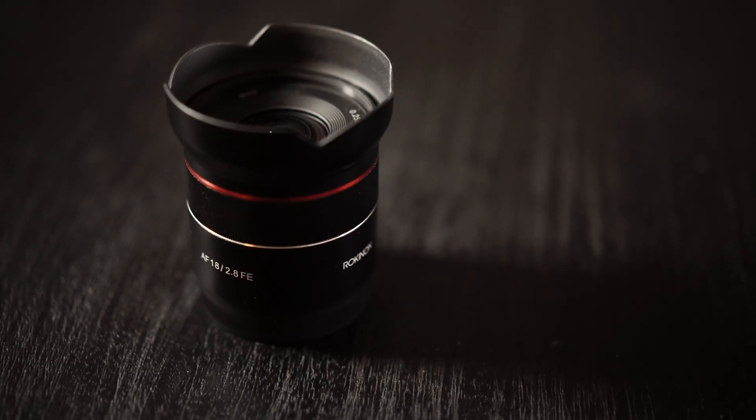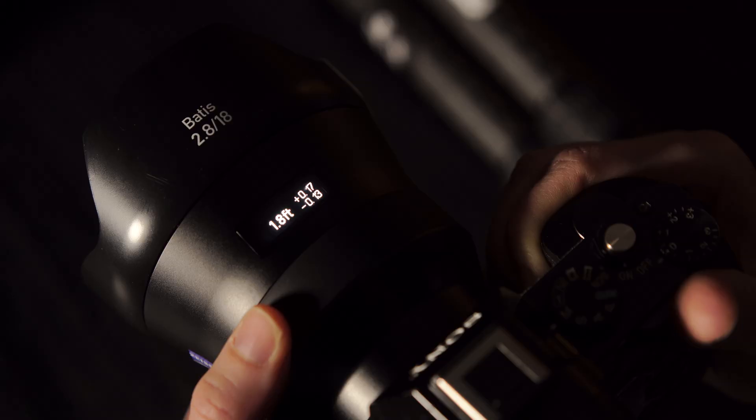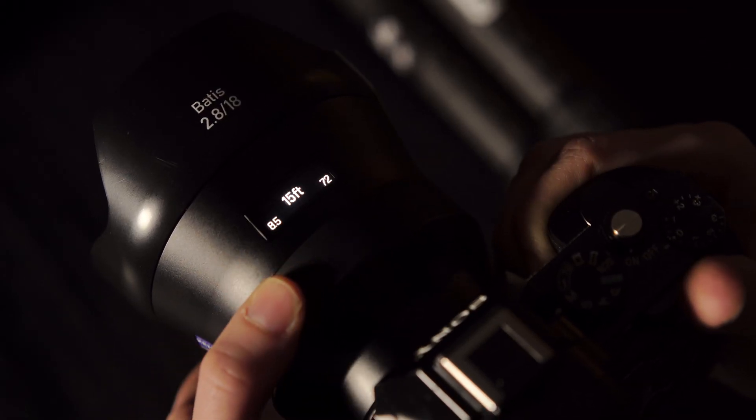Hey everyone, I'm Ian Norman from Lonely Spec, and this is the Rokinon AF 18mm f2.8 lens. This lens is significant because it's a competitive alternative to one of our favorite lenses, the Zeiss Batis 18mm f2.8.